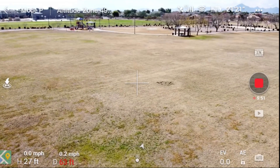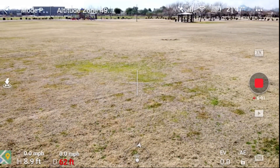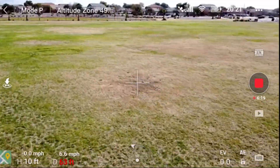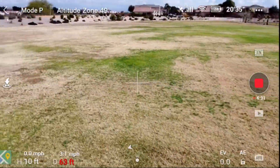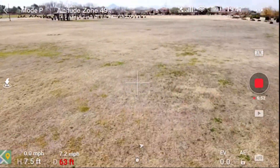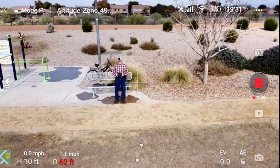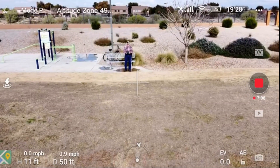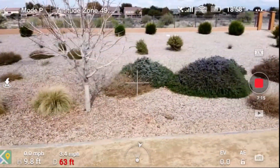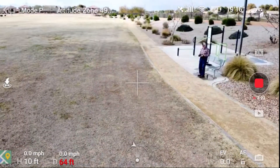Now we're going to bring him down to 10 feet. He's been perfectly safe the whole time. We'll back up and then come at Mr. Kent — here we come. Maximum flight distance reached. He turned — he's going around the circle instead of running into me. So let's come back here.